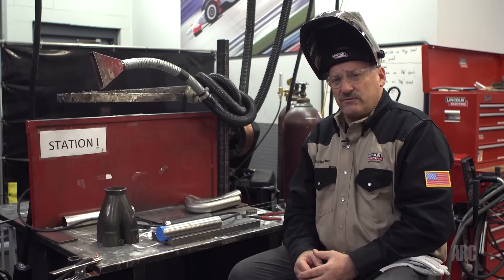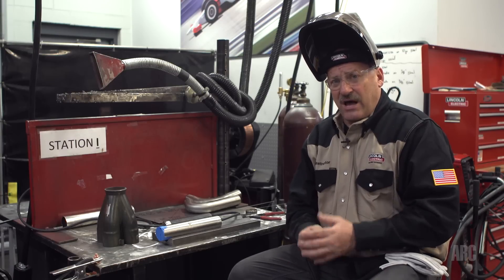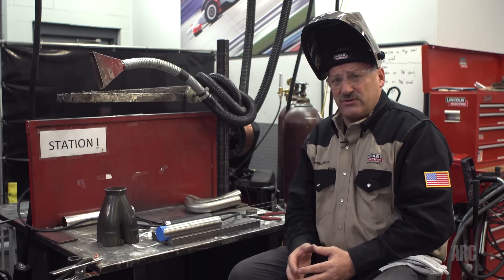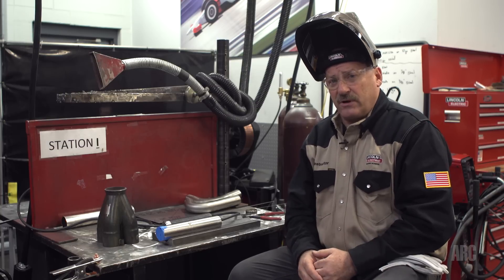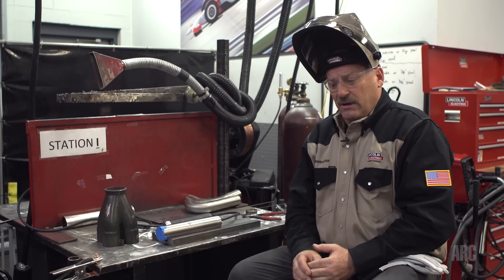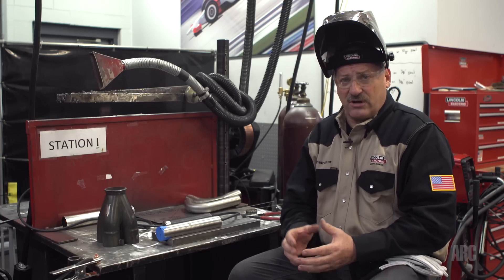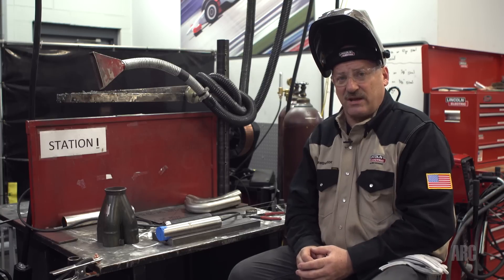Primarily the reason it's used for exhausts on motorcycles is it's a solid solution alloy and it works very well at intermediate to high temperatures used for exhaust systems in motorsports. It allows them to use a thinner wall thickness than they would with a similar exhaust system made out of stainless steel.